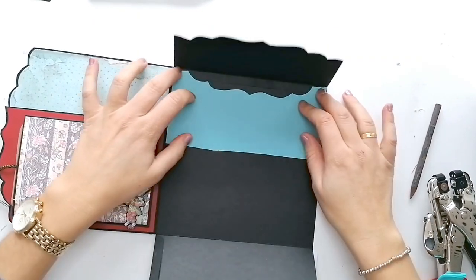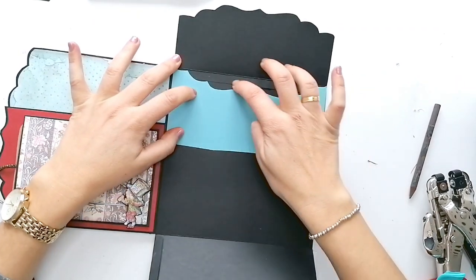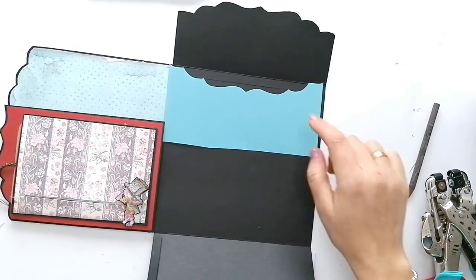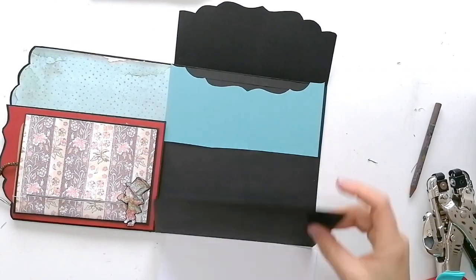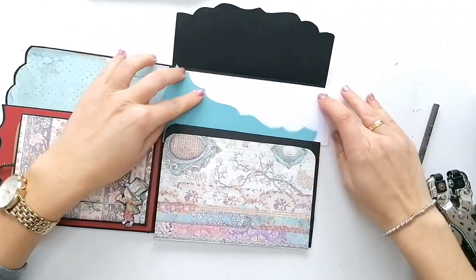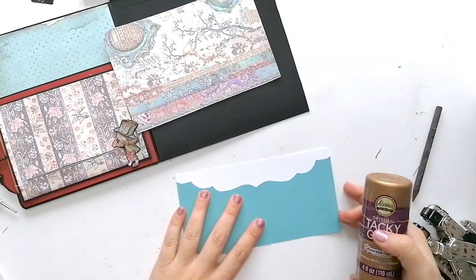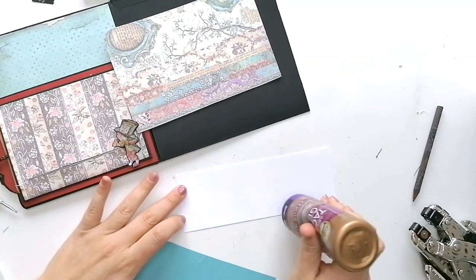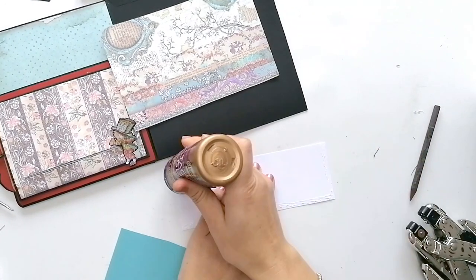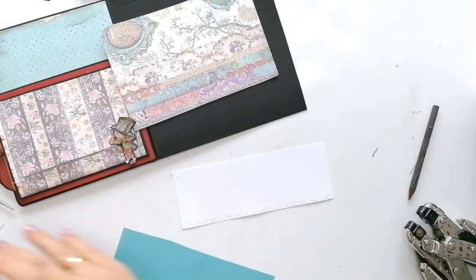La voy a poner en esta otra dirección. Me parece que queda muy chulo que se vea aquí esto así. Ya de paso que pongo la cartulina debajo, se me ha ocurrido que puedo hacer un bolsillo. Pongo pegamento solamente en tres lados.